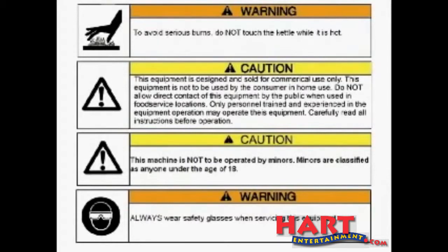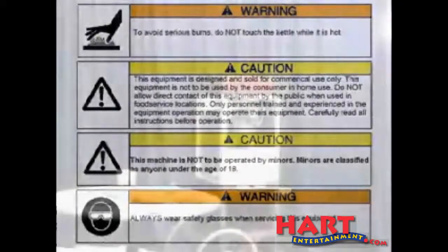Be sure to read and understand the operating manual for this piece of equipment. If you need an operating manual or have questions, please call us at 1-800-543-0862.